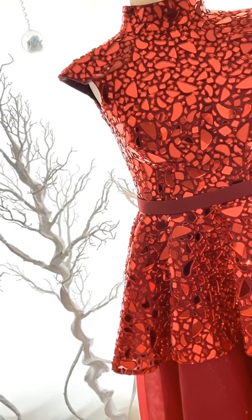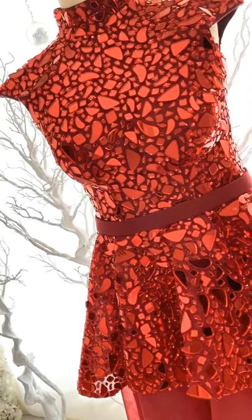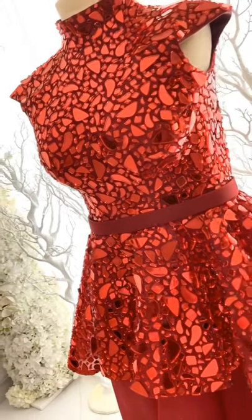I hope you guys are enjoying this so far. I had fun doing the shoot and I'm really happy with how it looked, so I hope you do too.